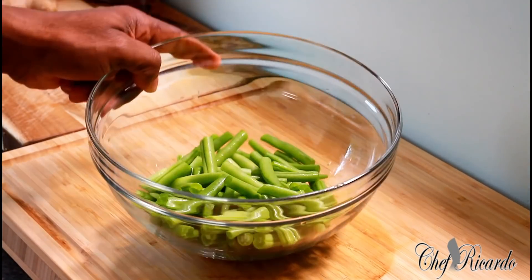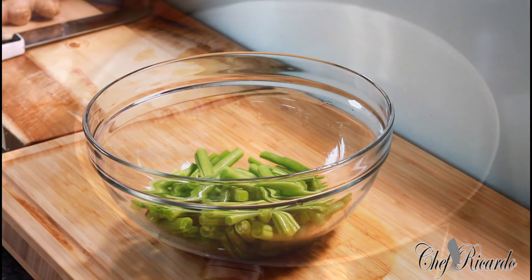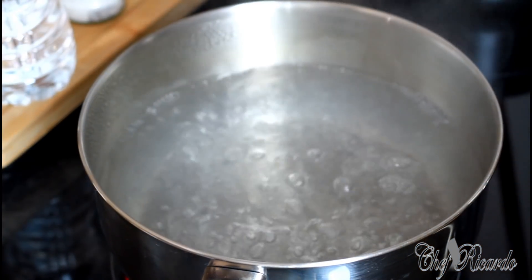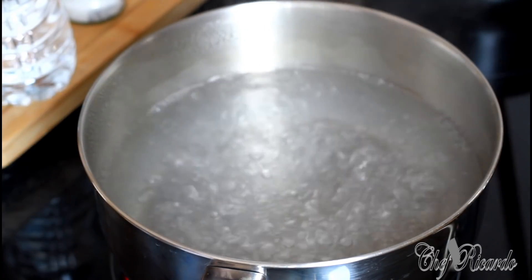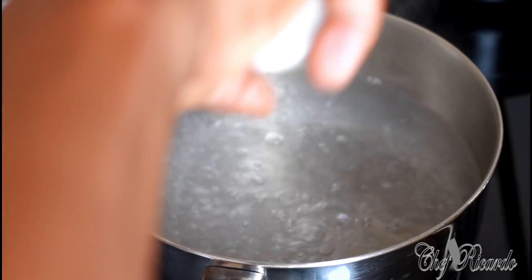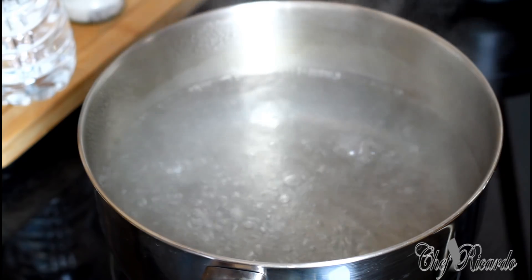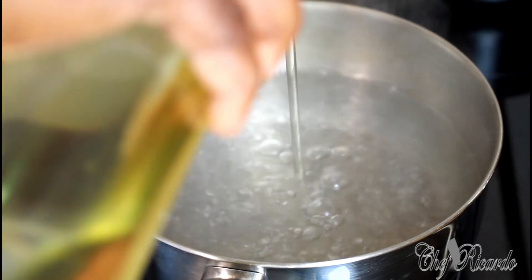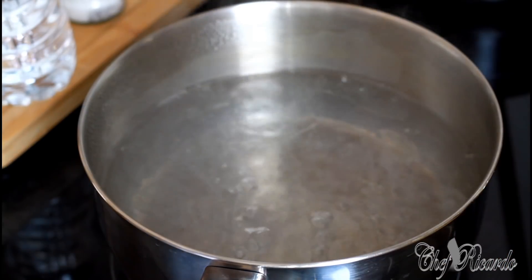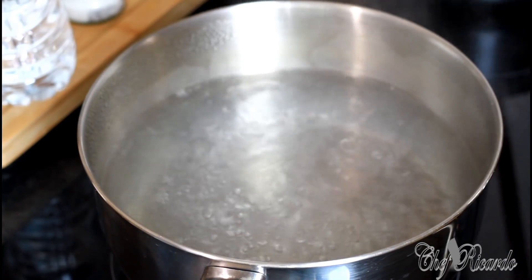Now I'm going to show you how to cook them — very easy, and you can do the same thing at home. When you want to cook beans, carrots, anything vegetable-wise, what needs to happen is the water needs to start boiling up. Add a little bit of salt — not too much — then a tablespoon of olive oil or vegetable oil. Then put in your green beans.